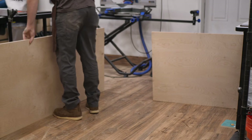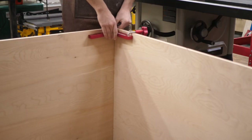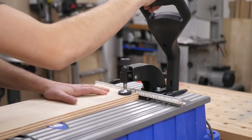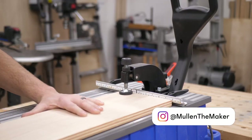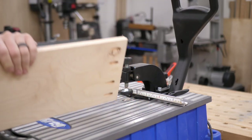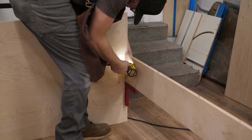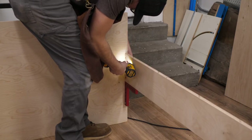I started assembling the actual bed by doing the big pieces first — the three big panels. I use these corner clamps from Woodpeckers; it makes it easy to make sure everything stays square. I clamp them up, then I went through and used the pocket jig to actually drill out the holes to attach that front piece. I used my 40-degree Woodpeckers clamps again so I could mark where they needed to go so they were even on both sides, then just laid my piece on top.